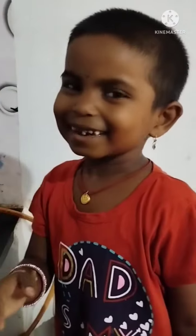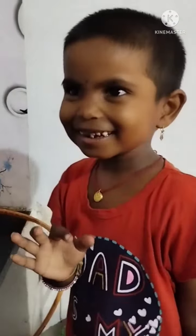Hi friends, I will show you the tea powder. I will show you.